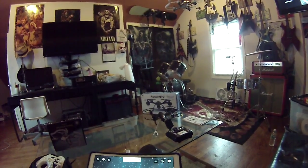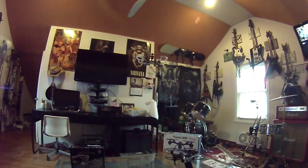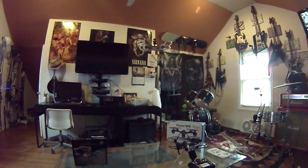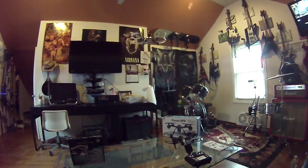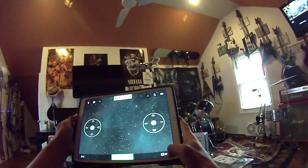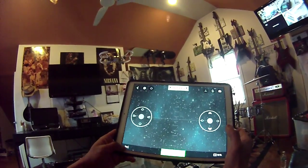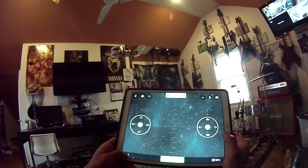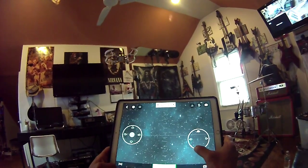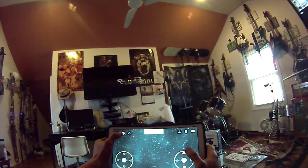Mars Airborne Drone, pretty cool. You can take pictures with this button here. It's got 15% battery life. I don't know what this other button does but let's hit it.